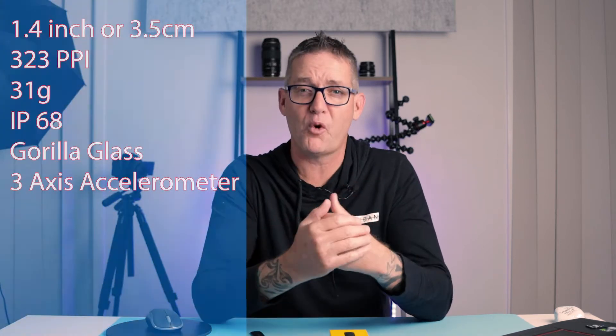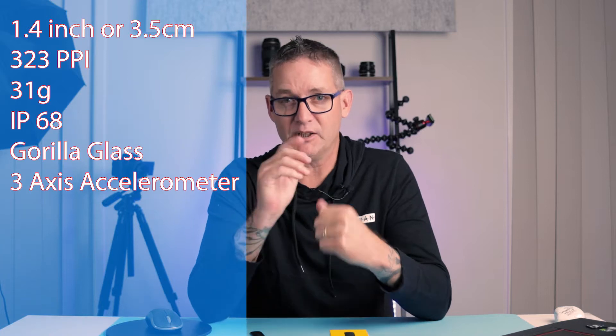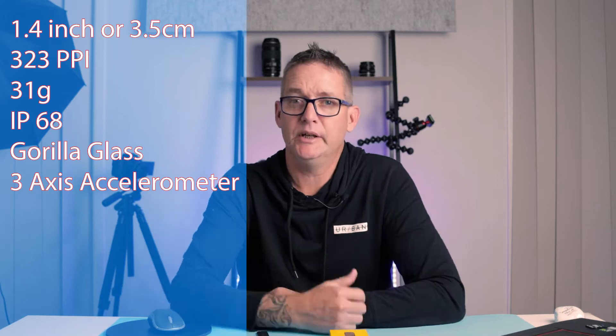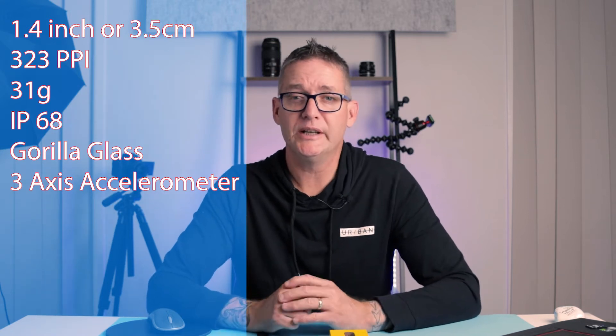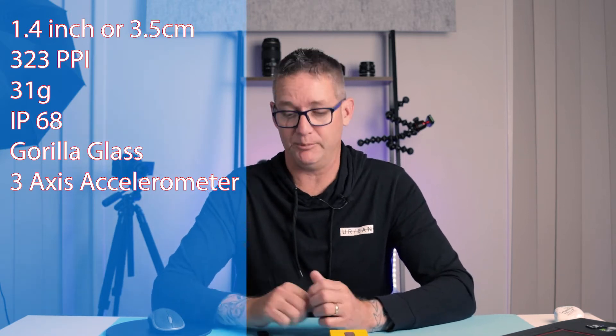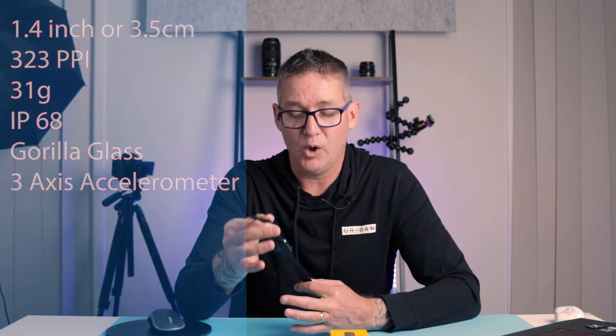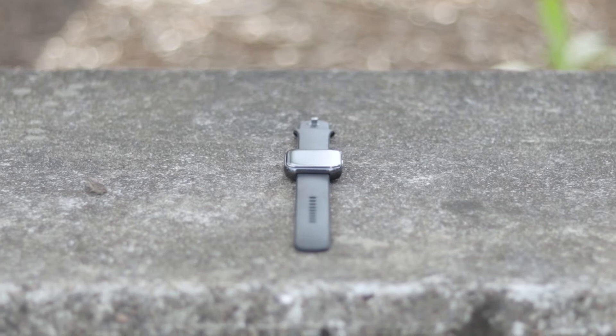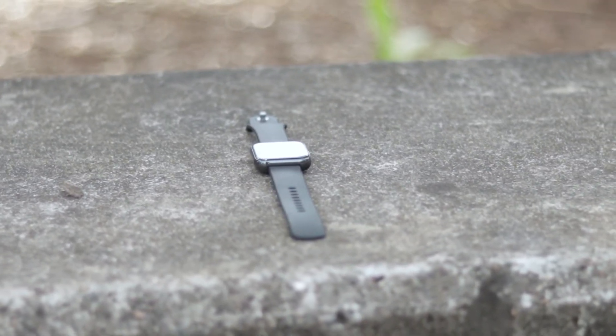Some basic specs for the Realme watch: 1.4 inch display — that's for the Americans — or 3.5 centimeter display for the rest of the world. It's a square display coming in at about 320 ppi. I do like its look and feel. It is only 31 grams, so it's really light. I barely noticed it on my wrist most of the time, which was a nice change coming from a Galaxy Watch, which is a big chunky device.